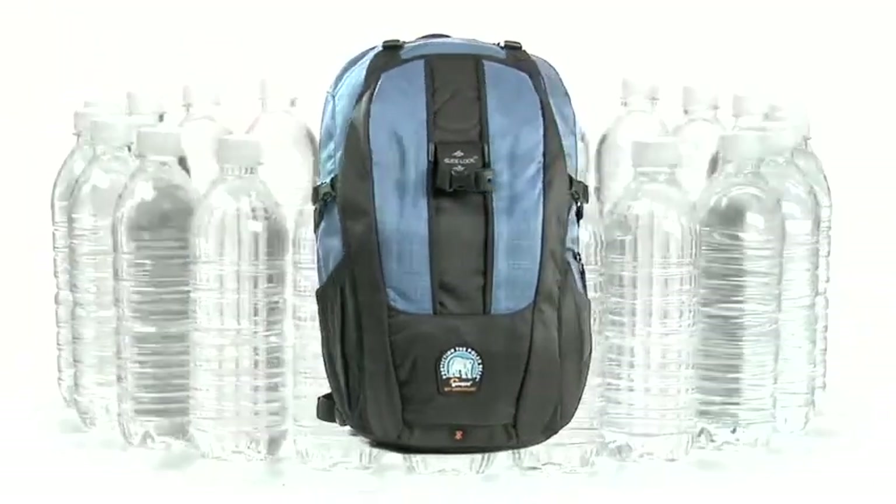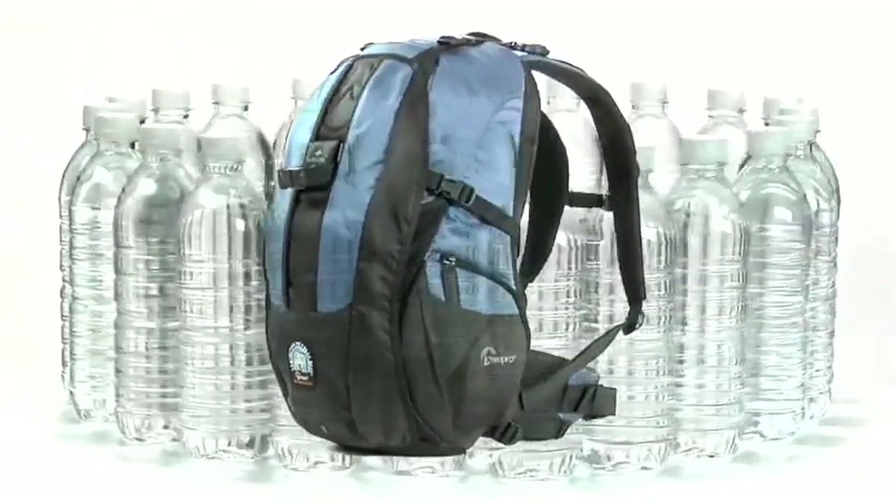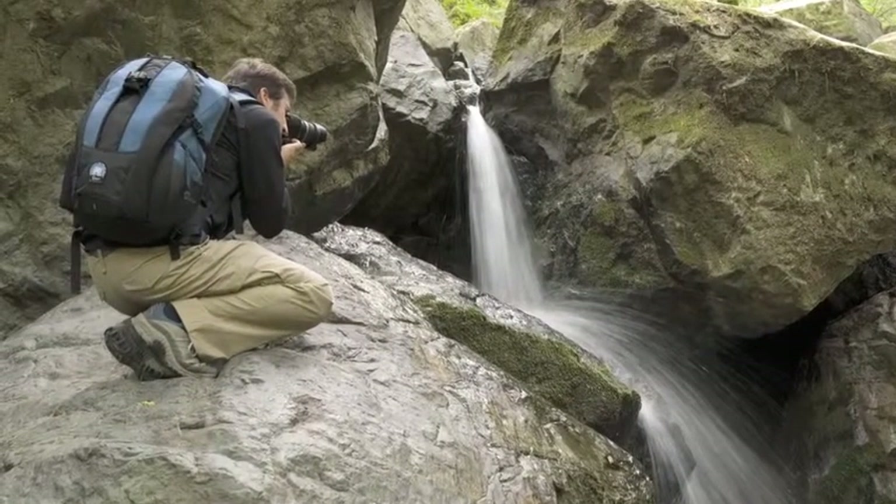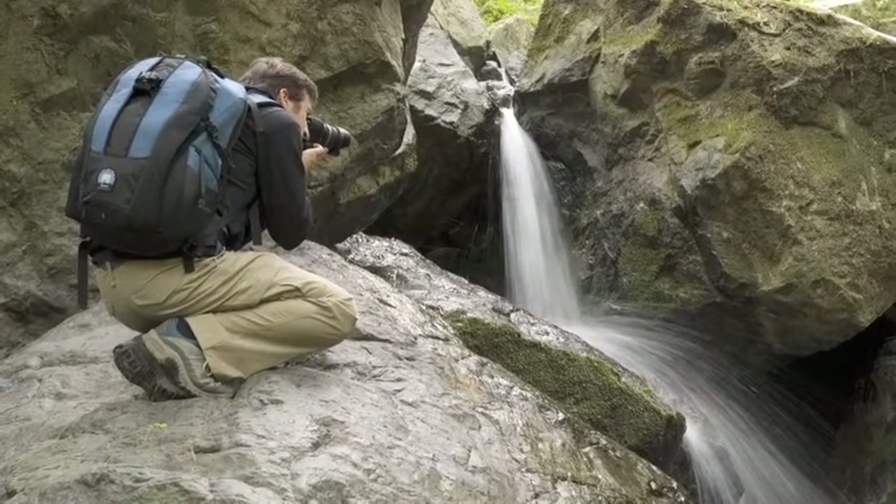Each Primus AW bag recycles the equivalent of 22 16-ounce plastic soda bottles. In addition to having a positive impact on our environment, Primus AW is built for the backcountry.